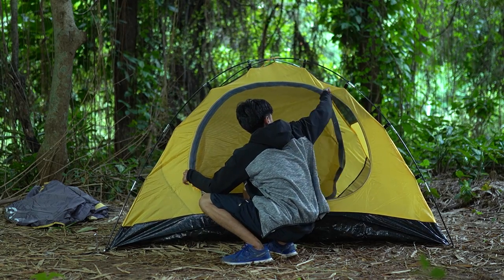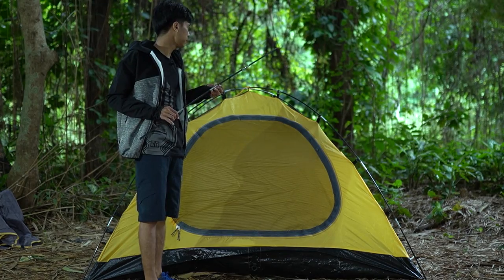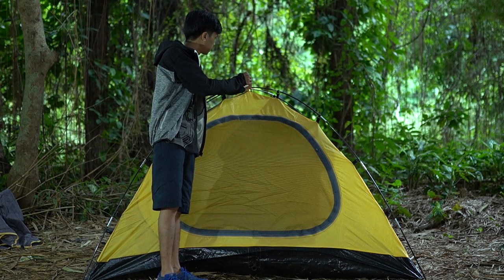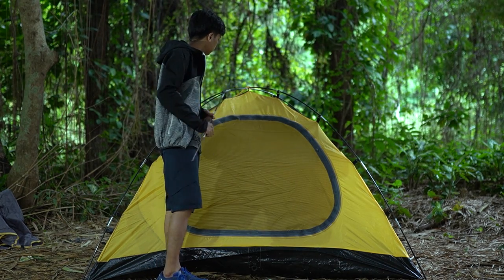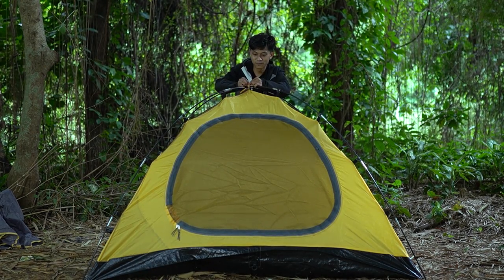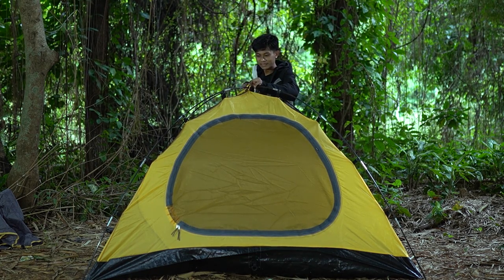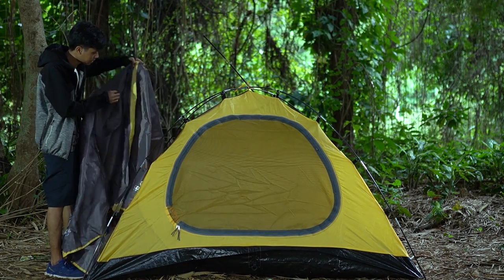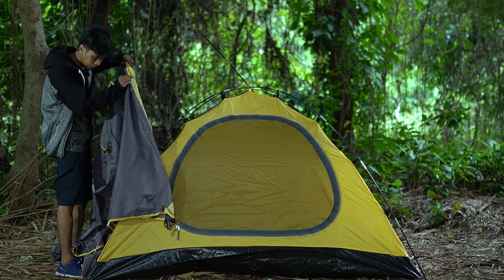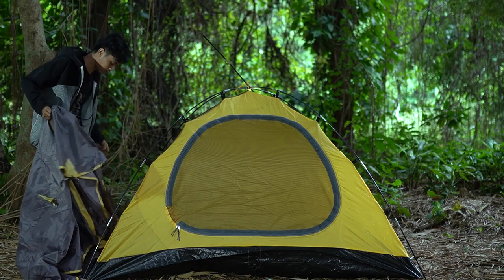Kita lanjut ke pemasangan flysheet-nya. Ada satu lagi yang perlu dipasang di bagian sini. Untuk menandakan depan sama belakang: bagian depan itu ada tulisan atau sablonan Kotrek di sini, dan garis kuning itu adalah pintu. Jadi lebih gampangnya cari garis kuning dulu dan sablonan Kotrek.